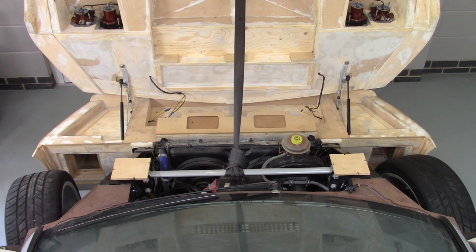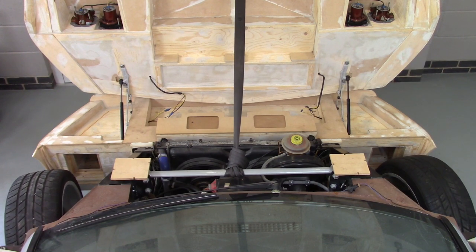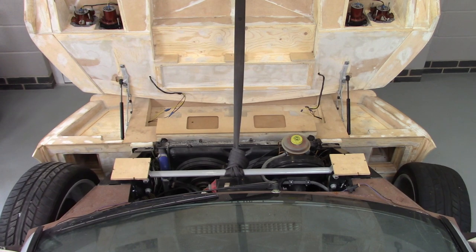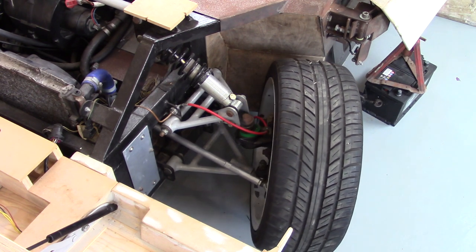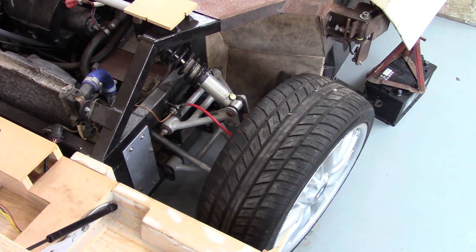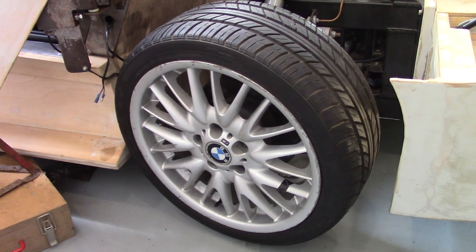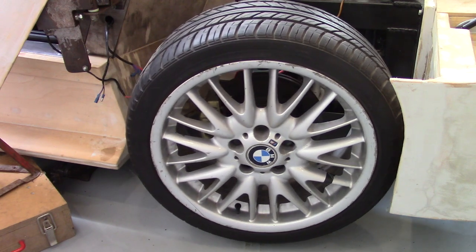When I turn to the left, you'll see the inside left wheel turning more than the outside right. And then when I turn to the right, you'll see that the inside right wheel is turning more than the outside left wheel. Seen from another angle, you may notice the change in camber as the wheel is turned left to right. As the wheel moves inward, the camber is reduced; if you steer it the other way, the camber is increased.